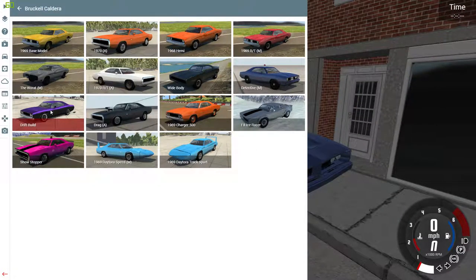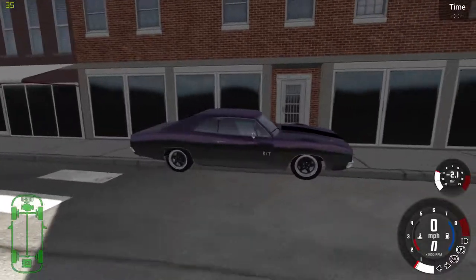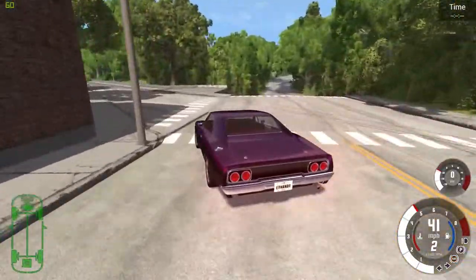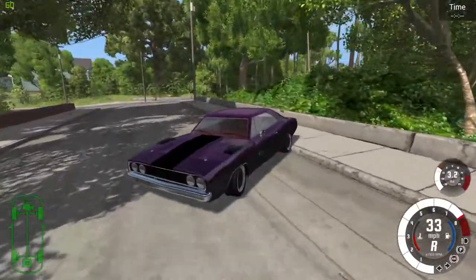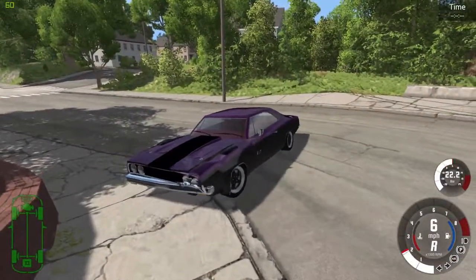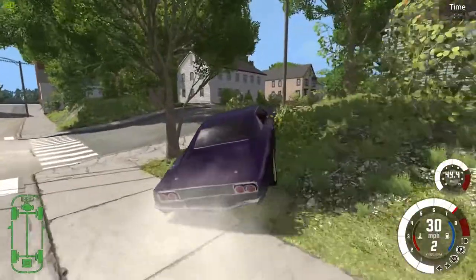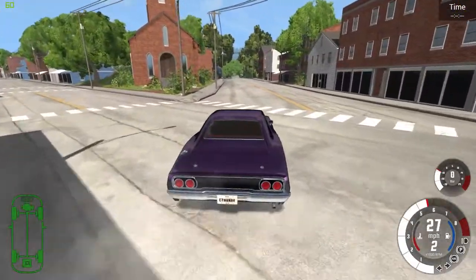Next up on the list, we have the drift build. As you may be able to tell, this is a drift edition with crazy purple — my favorite color. This car is insane. It's really powerful. I don't want to crash this thing, it's just so beautiful. Look at this thing take off — I can't control it, it's all over the road. Basically, you get the point — this is a drift version. I'm going to get one really good high speed crash out of it, hopefully going over 60 or 70.